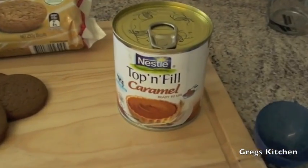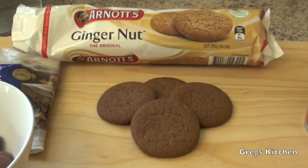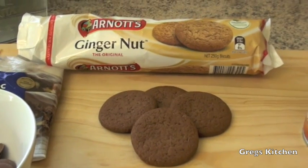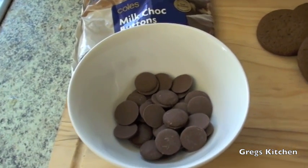Okay, so what you're going to need is some pre-made caramel — that's the top and fill caramel, it's really nice. You're going to need some biscuits or cookies of some kind. If you've got chocolate, great, but I'm going to use some ginger nuts for this because they're pretty good. And you'll also need some cooking chocolate.